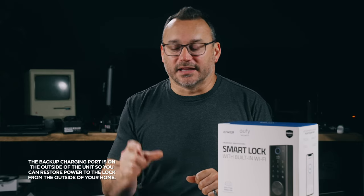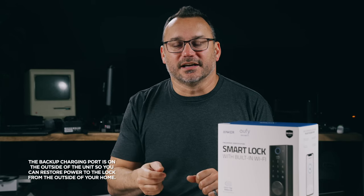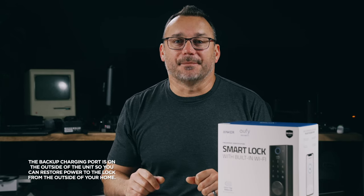There's also a little port underneath the lock so that if the battery dies, you can plug in an external battery pack via USB cable to the bottom and power it so it can still be operated.